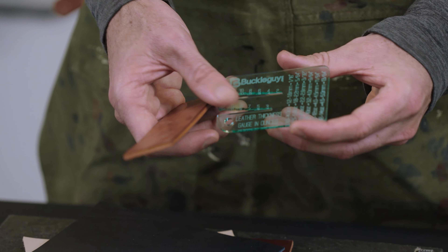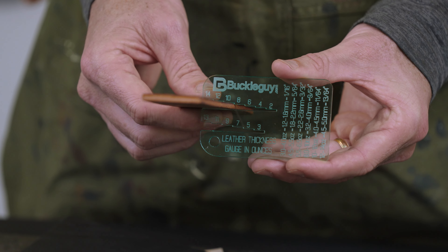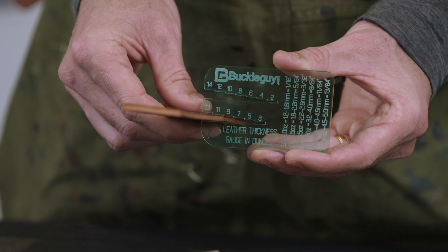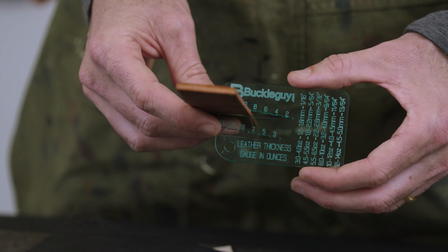Here's a little heavier piece. I'm pushing it there into the 10 — a little bit of pressure, it's snug. Coming down here I can't get into the nine, but I'm a bit loose on the 11. So we're going to go with 10 ounce on this.